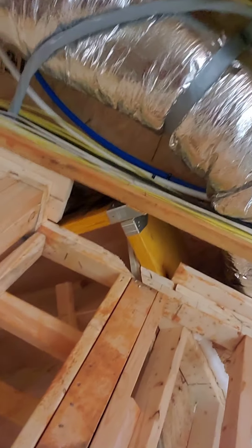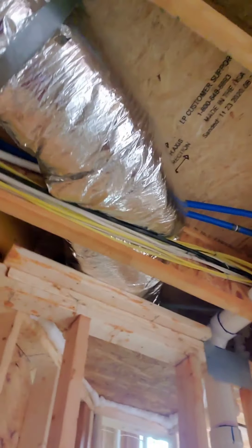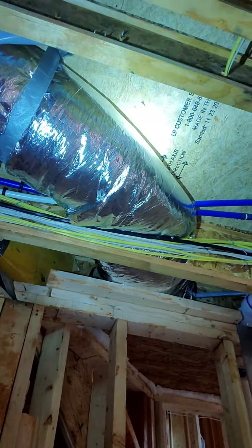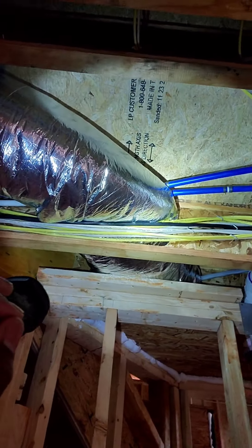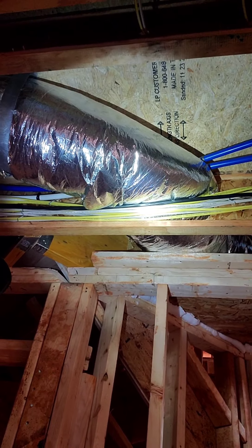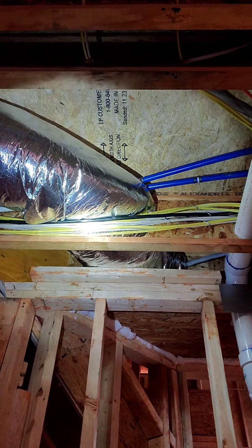Another issue we looked at — I found that this return here, just the same return coming off of that duct — you can see where the wires are actually pushing up against the return. So it's choking off probably 70% of that return airflow.